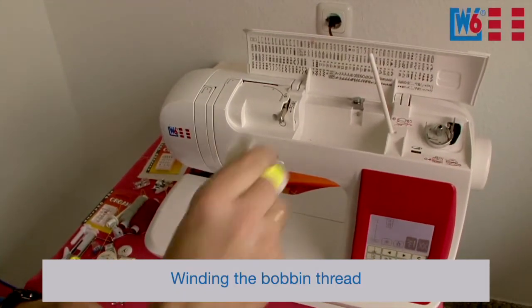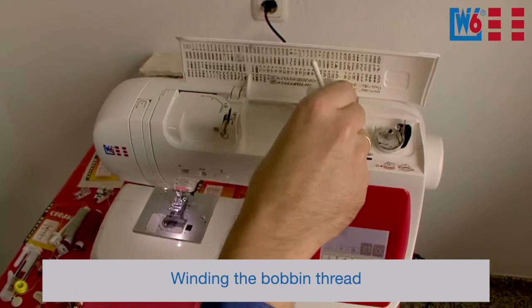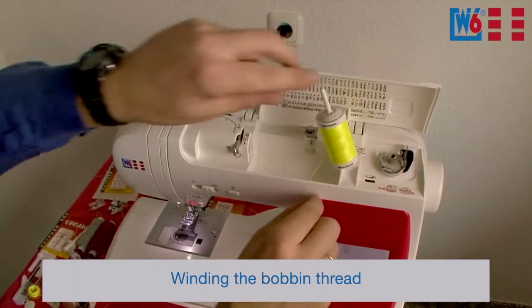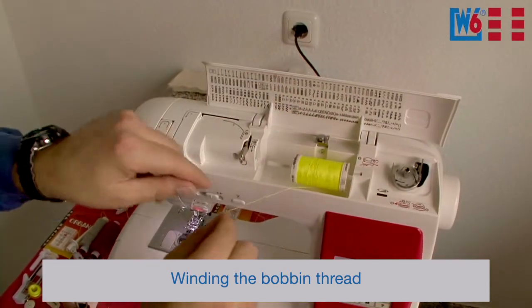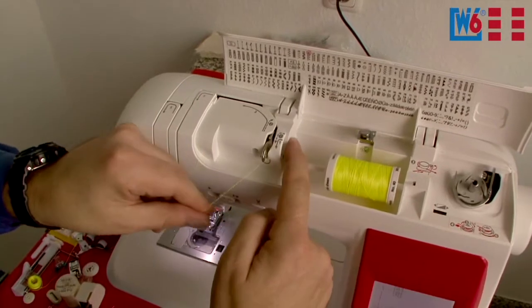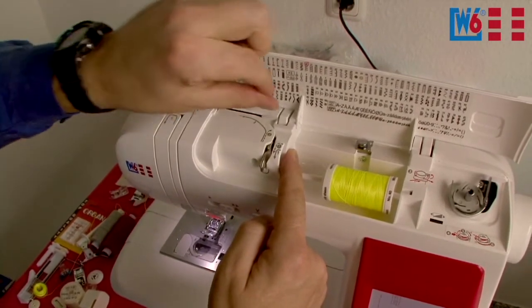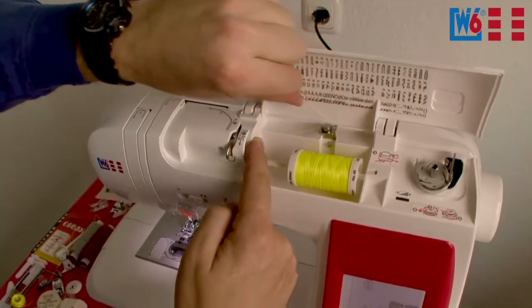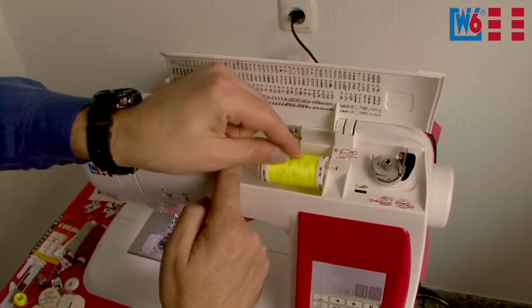Now let's talk about threading the machine. Place the spool on the spool pin, then position the spool stopper on top so the spool cannot slide off. Fold down the pin and you're ready to thread. Start at one, insert the thread, guide it down and around the silver hook, then back up and wind it around the little disc. Pull that really tight so the thread rests under the pre-tension disc.